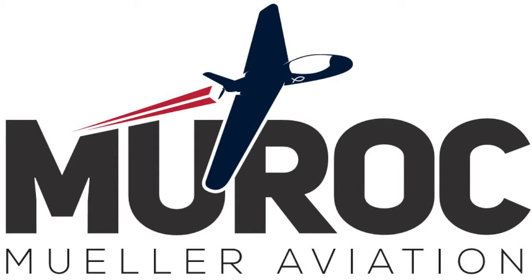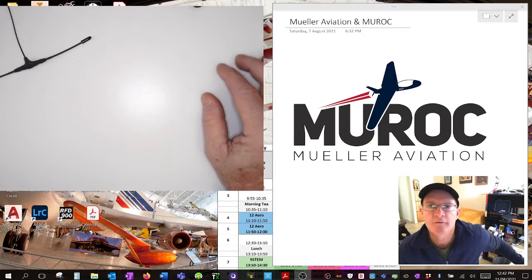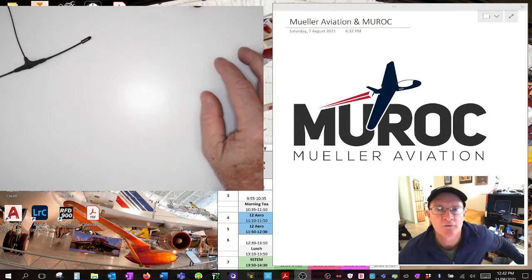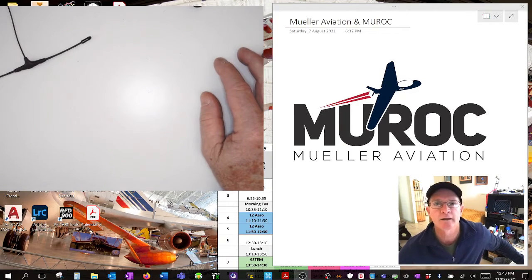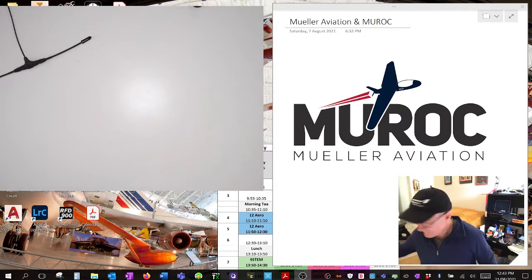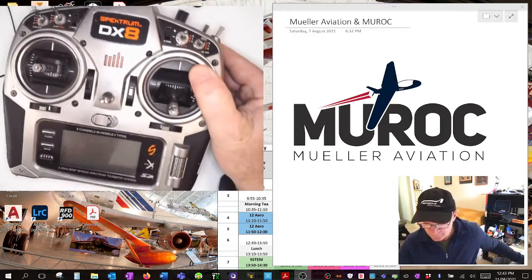Welcome back to the fourth video in the series on how to build your own drone. We're going to talk about transmitters - just a little bit without getting too technical - covering different types of transmitters, protocols, ports, and the channels they communicate on for different control surfaces. Here I've got a couple of different transmitters to look at.